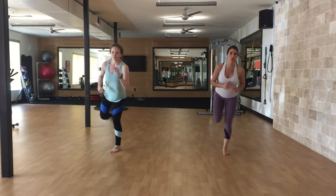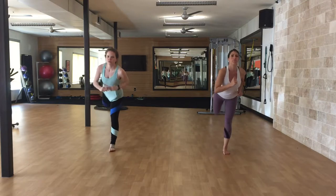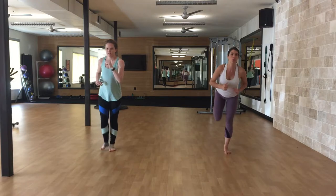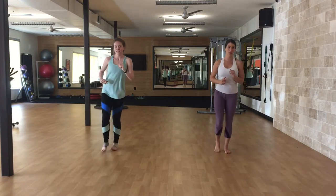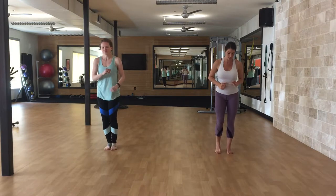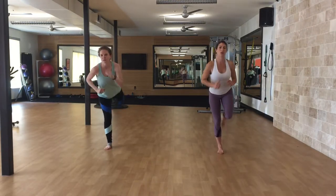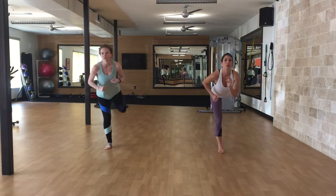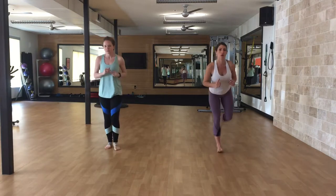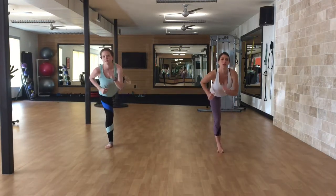Continuing the back kick series — right leg, one through ten. And left side, one through ten.